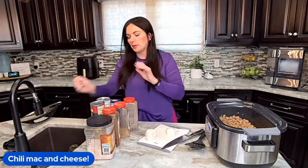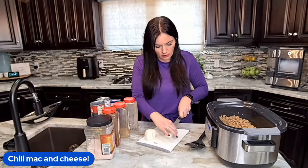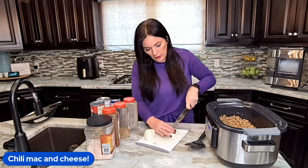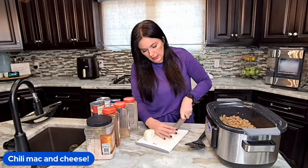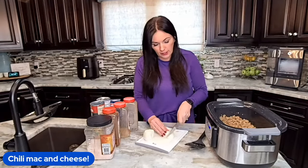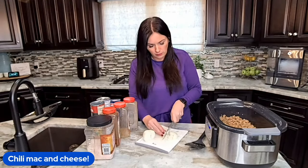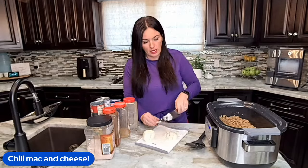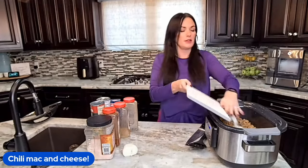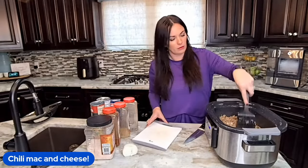So we're going to quickly dice up an onion. You could leave this out, honestly. If you haven't watched my video on how to dice an onion, make sure you go back and watch it because it's so much easier. Okay, I've got that in there — quick mix around, get those separated.